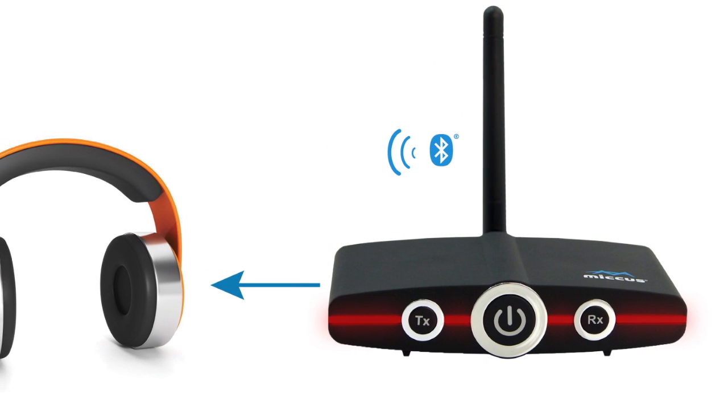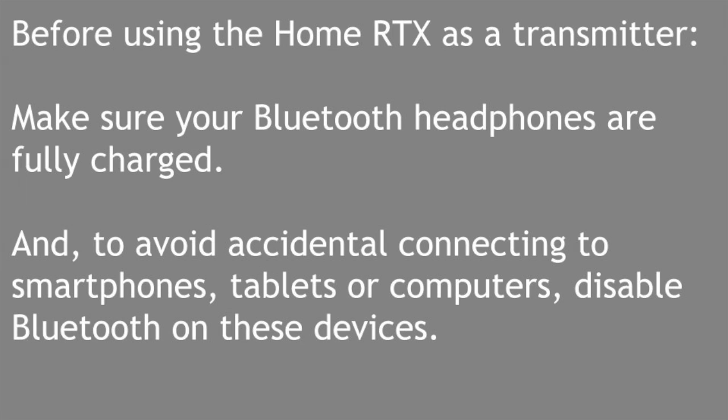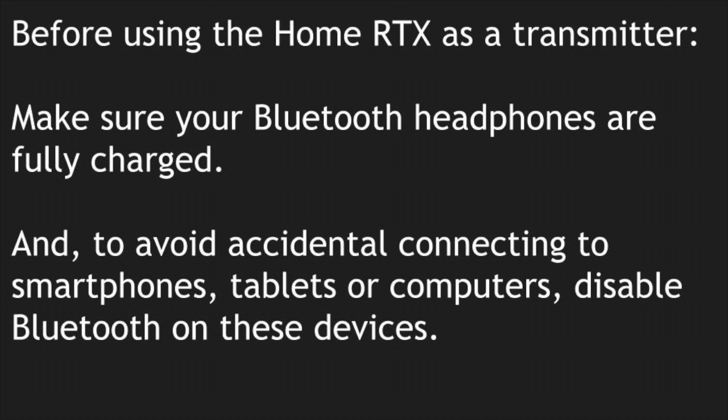Before using the Home RTX as a transmitter, make sure your Bluetooth headphones are fully charged. To avoid accidental connections to smartphones, tablets, or computers, disable the Bluetooth on these devices.